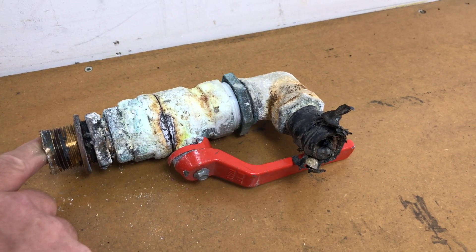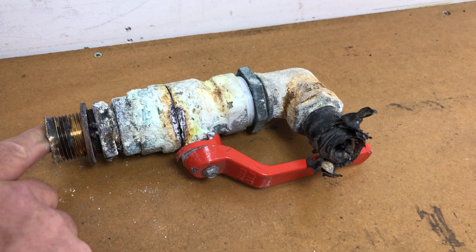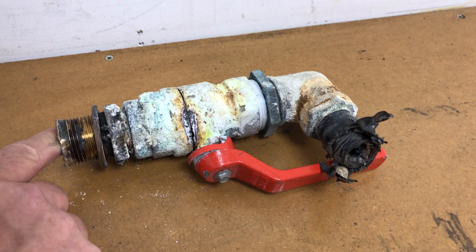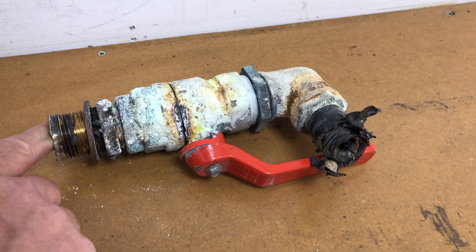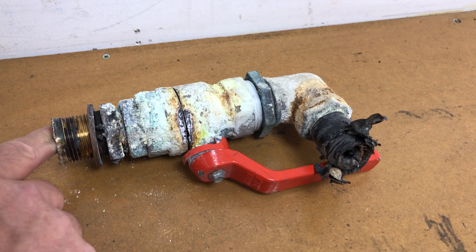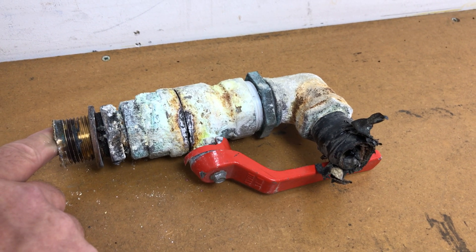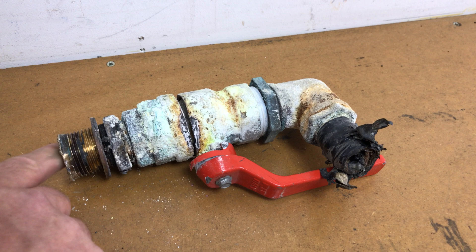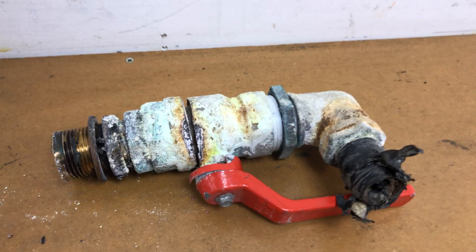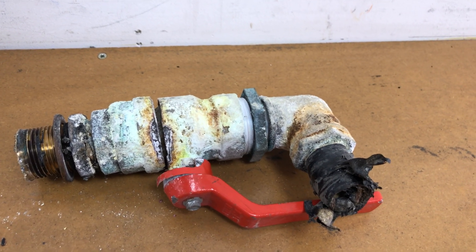Hello boat fans, this is Tim from Boatshed Brighton Yacht Brokers. We're here today for a look at this failed valve. This valve was recently on board a boat, and our friend Neil Asperis from Asperis Engineering was asked to remove and change it. When they went to take the valve off, it split - which is not what you want. Something's gone wrong here, and we'll look at why that's happened.